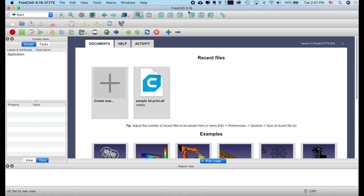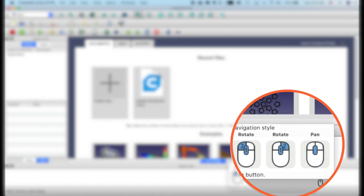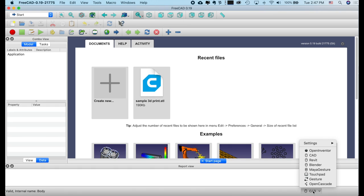Here I'm using FreeCAD 0.19. Down in the corner it says CAD, and if I move my mouse over that it will tell me about the different navigation buttons I can use. When a button is blue — as in the center button under the word 'pan' — that means it's depressed. If I want to change my navigation style I can click on the word CAD and change it, but we're going to leave it in the CAD style, which is the default.